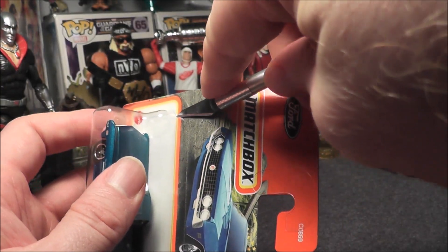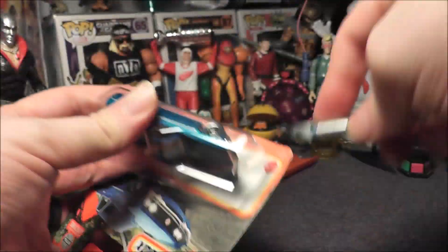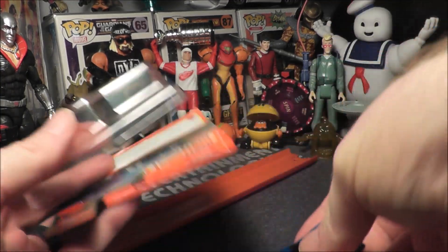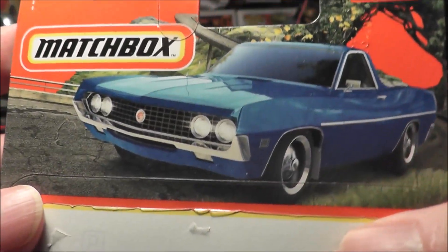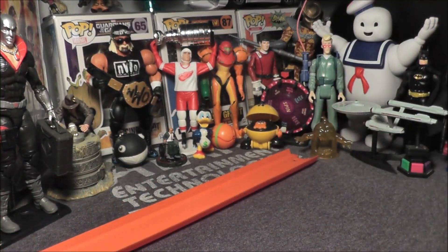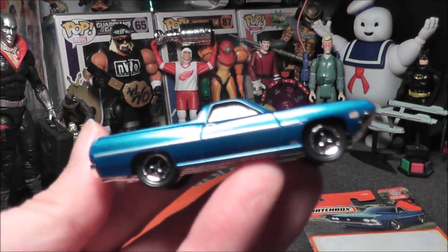Alright, it is free. There's a better look at the artwork — I dig it. And here it is out of the package. Let's get some more light on it.